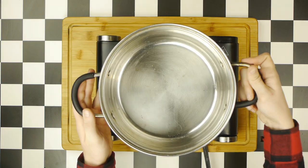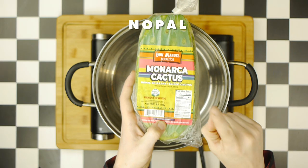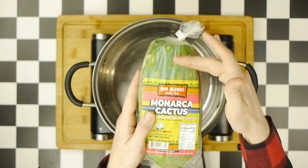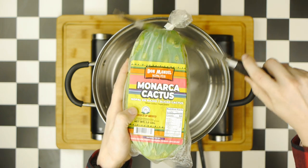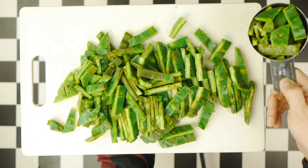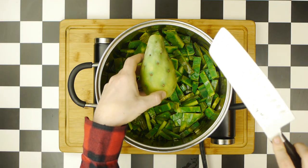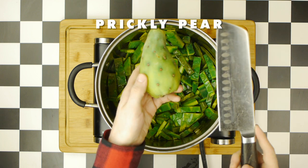Before we get to our fish sandwich, we're first going to make a cactus syrup for our cactus icy, which starts with cactus — also known as nopal. The nopales I bought came with their needles trimmed off, but if you need to take them off yourself, simply use the flat side of a knife. We're going to cut our nopales into smaller slices and add them to a pot, after which we'll add the fruit of the cactus, also called tuna, or more commonly known as prickly pear.